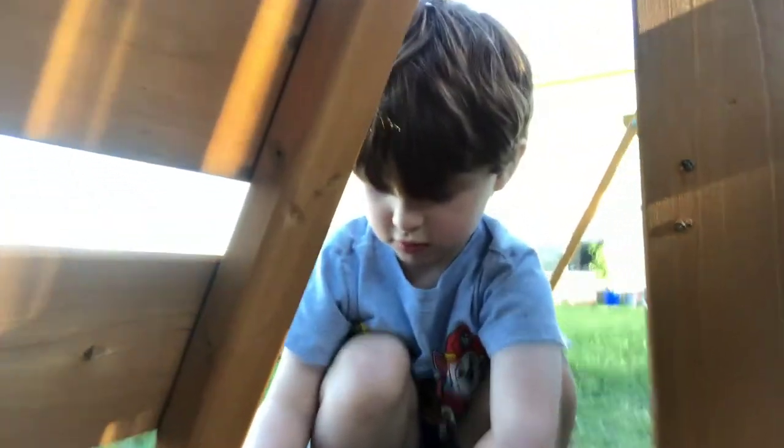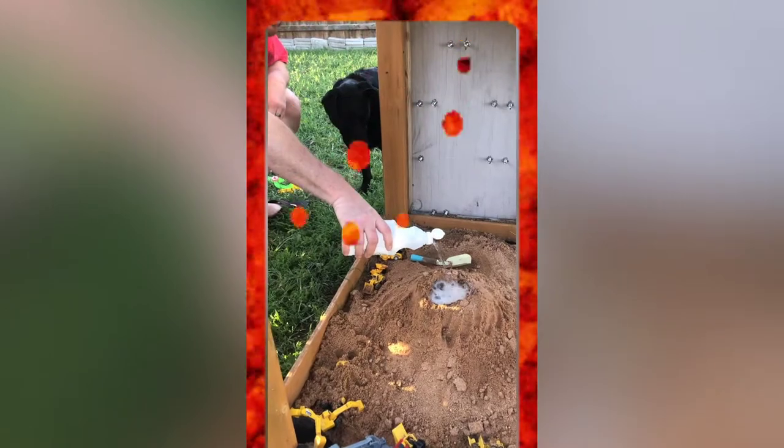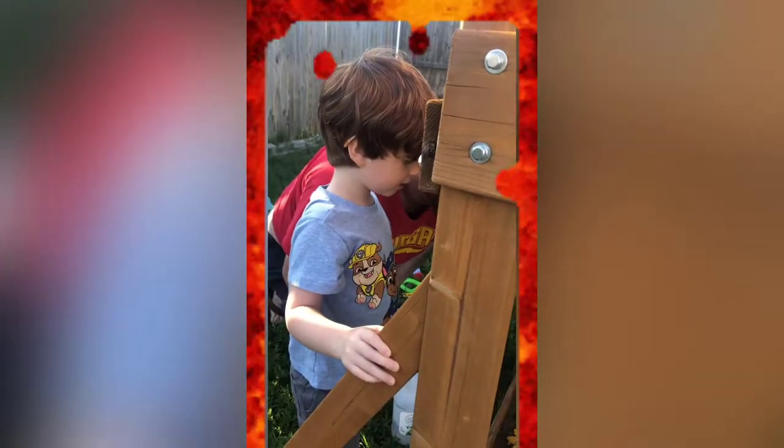Great song! All right, here we go — we're going to show you our volcano experimentation. What do you think about that? Now you're just killing it!